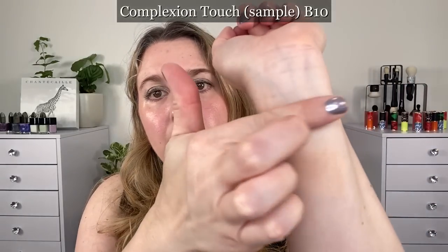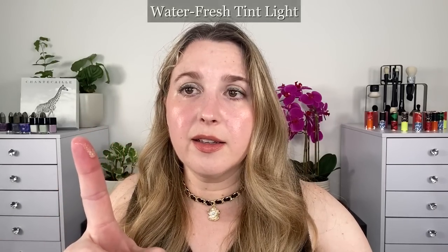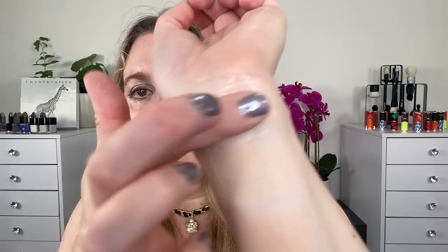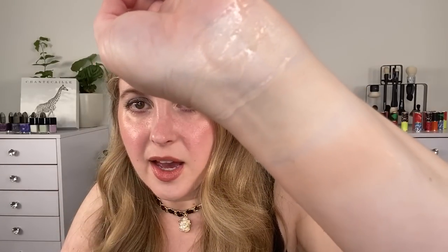Here's my B10 sample — I'll put it right above the BR12. Right off the bat, B10 looks more yellow and warmer. When I first started applying it, it looked a little deeper, but you can already see the BR12 is oxidizing and getting a little darker. And here's the Waterfresh Tint in Light — one of the good things about the Light shade is that it is more neutral, blending some of the warmer and cooler tones. We'll let these dry so you can really see how the shades compare.